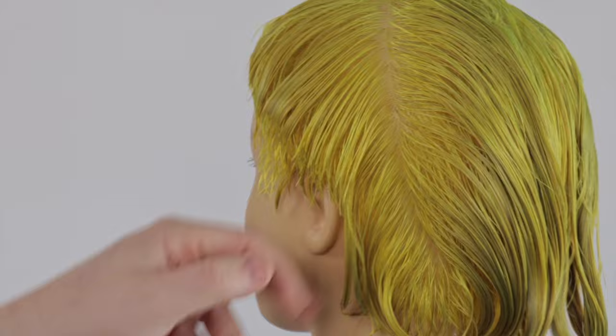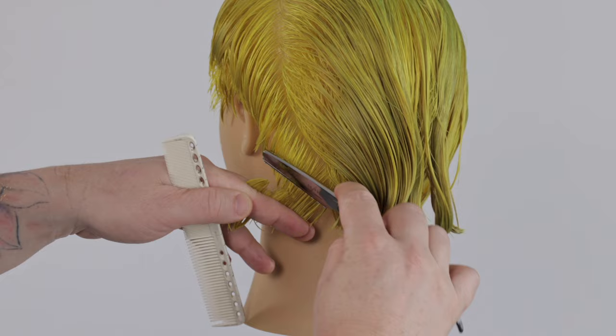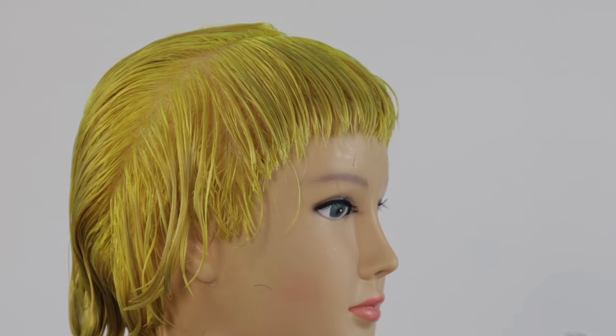I continue to cut using my feather razor's blade on a slight 30 to 45 degree angle to remove the length, creating noticeable texture in my cutting line.